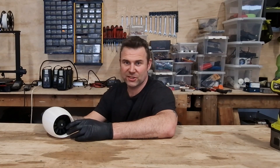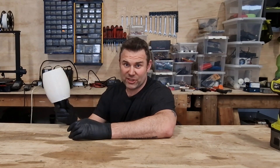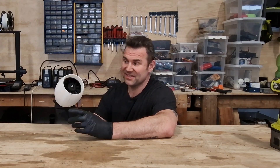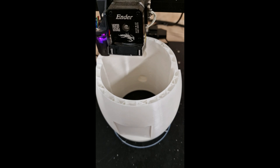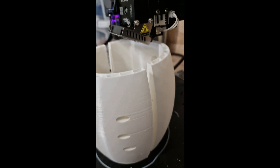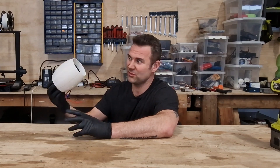Hello guys and welcome to my channel. I've just finished my 20-hour 3D printing, and it's a casing or a housing for my ducted fan.